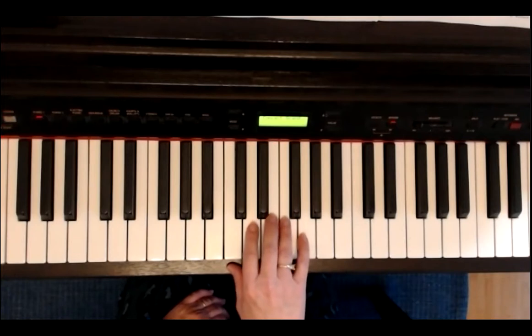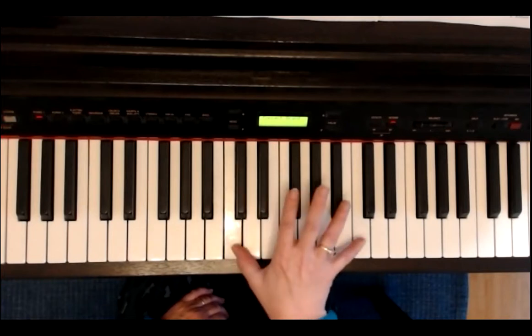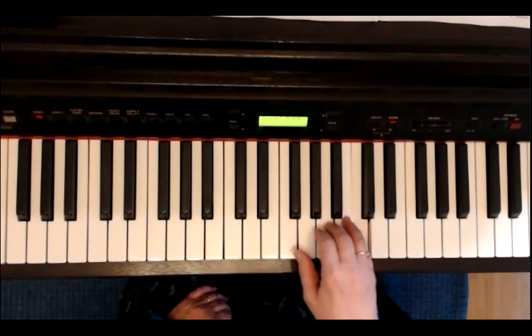Die zweite Zeile beginnt mit dem G. E, E, E, C – Sprung zum hohen C – A.